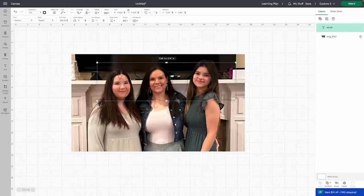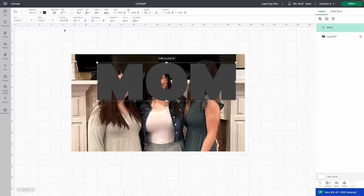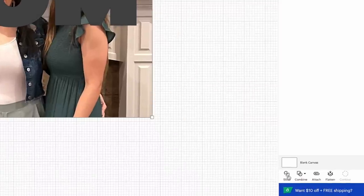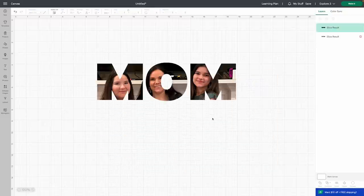Once you're happy with this, we're going to come back up to our operation and we're going to change this back to a basic cut. At this point, we're going to select both layers and we're going to come down here to the slice tool. Then we can get rid of all of these extra layers and it's going to leave us with this. You could continue to play around with this until you have your faces exactly where you want it.